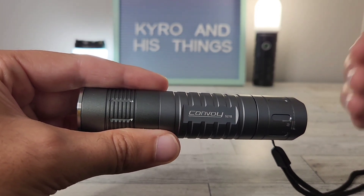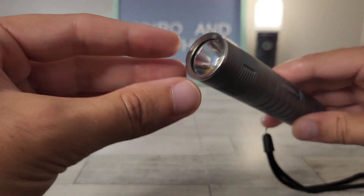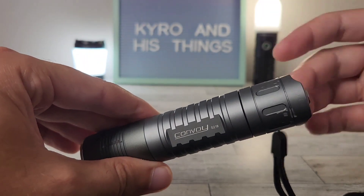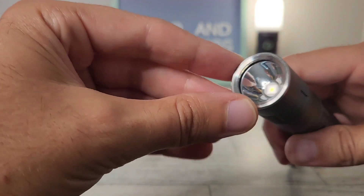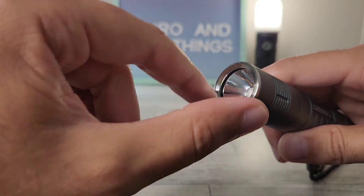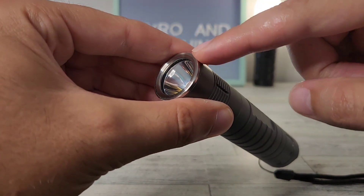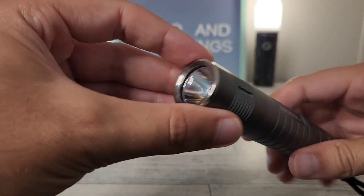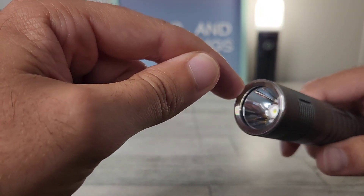With Convoy, this brand is basically power to the user. You can order pretty much anything you want — any tube, any emitter, any customizations. The bezel on this is actually threaded, so you can swap it out. If you're going to call a light tactical, it needs to have a bezel, and even if it's not necessarily tactical, I think a light should have a bezel regardless for drop protection to avoid busting the lens.